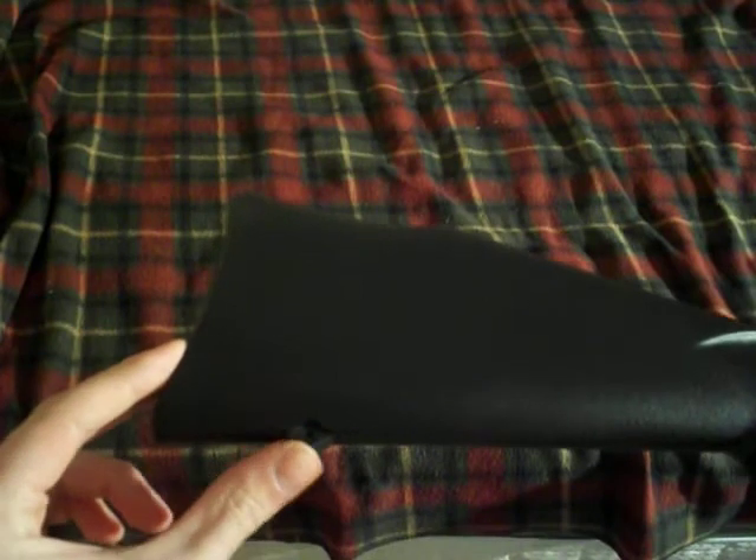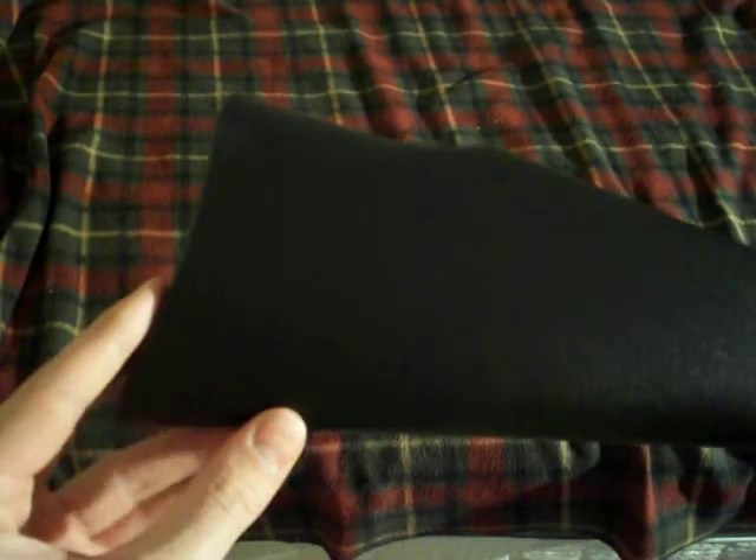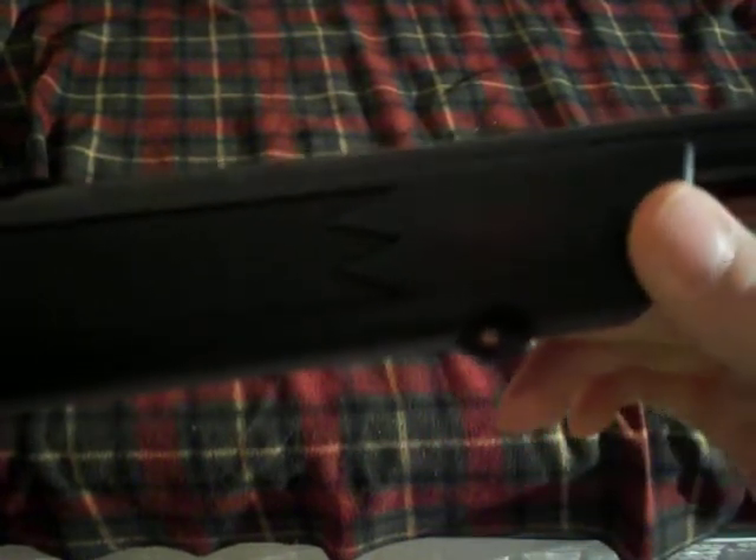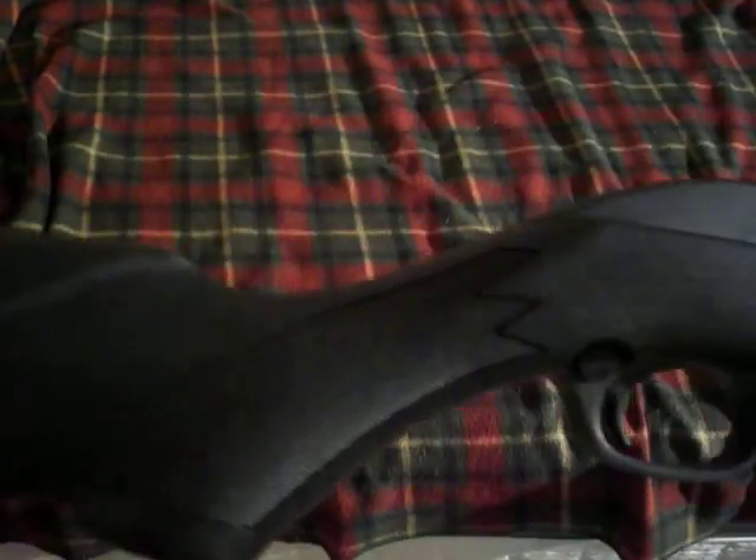It's a nice gun, though I think Marlin went a little cheaper than years before, because the older 795s had real sling swivel studs, and these are molded into the stock. I'd rather have the real metal ones, but whatever. It's not a really expensive gun, and truth be told, I'd rather tear up a cheap stock in the woods than an expensive gun, so I'm probably just going to stick with this stock.